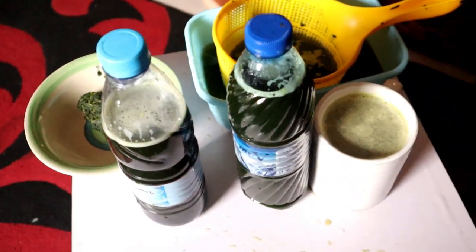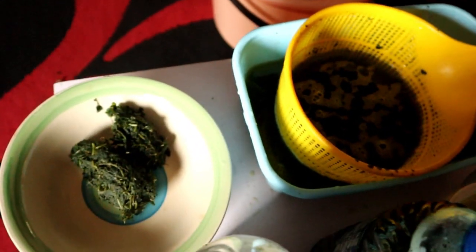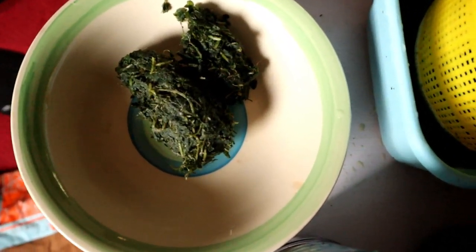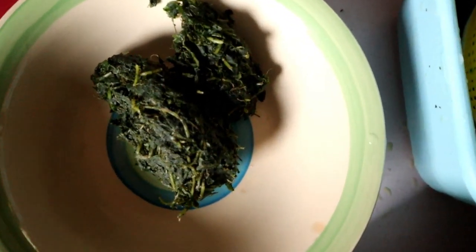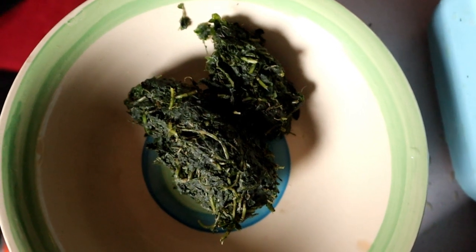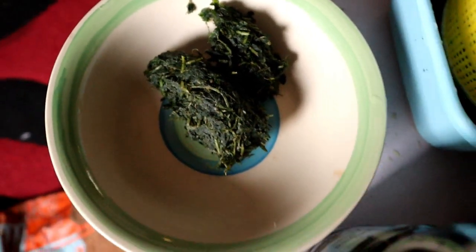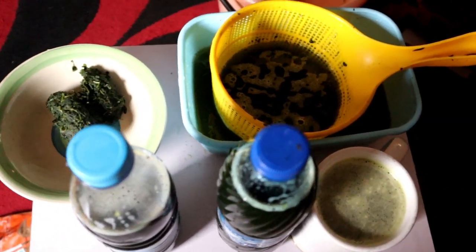That is it. While I'll be consuming this, there is no waste in any of this because the water is drinkable, and the main leaf is also edible so I'm going to be using it to cook my soup. Thank you guys for watching, I hope you enjoyed.